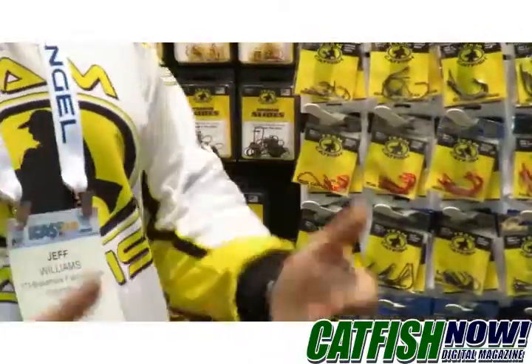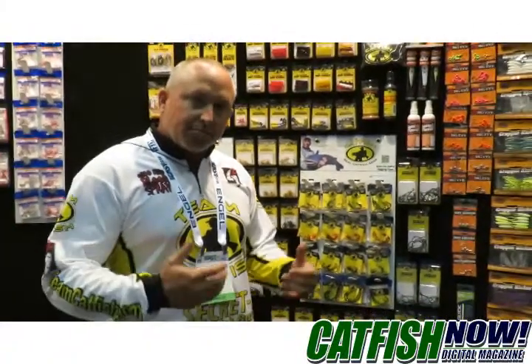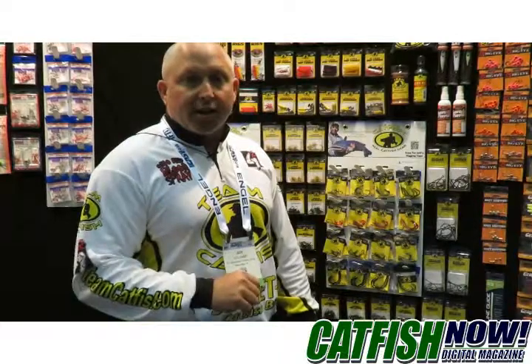Now your average catfish angler is usually targeting channel cats. That's what a lot of people fish for — they're all over the country, and your channel cats most of the time in a lot of places do not get over 20 pounds.